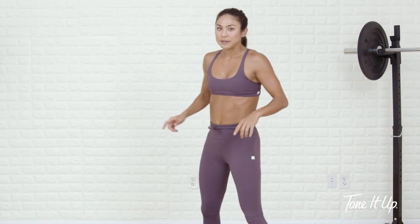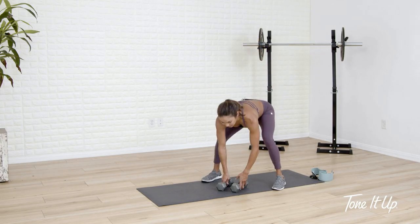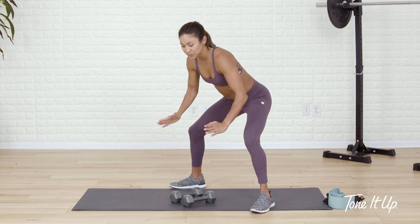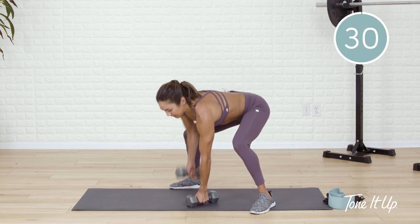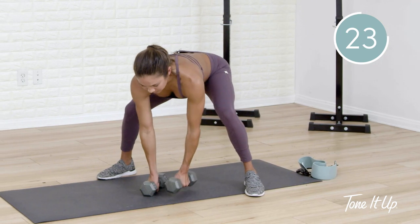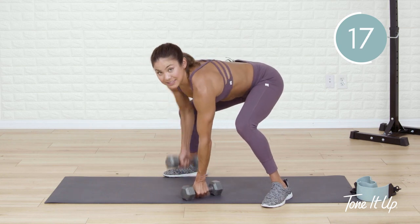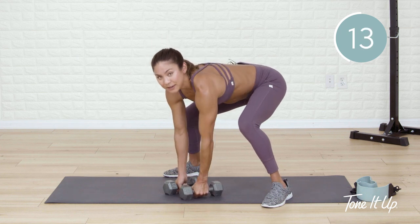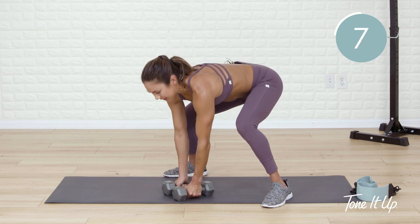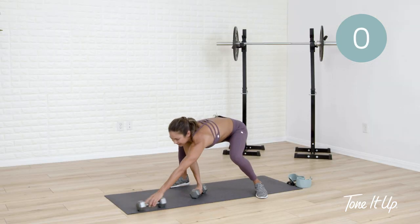Gorilla row is next. Pressing down as you drive the opposite elbow up, keeping it narrow to your body. Hinge over — find the stance that works for you. If you're not finding much mobility in this squat, toes can slightly angle out to the side. Exhale, lift. Form check — is your back flat? So strong, keep it up. We're up on our feet next. Leave one dumbbell down, pop up, catch your breath.